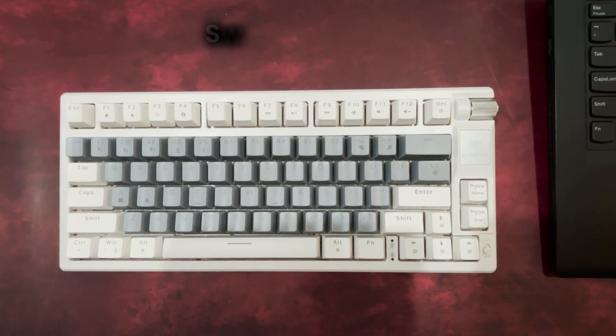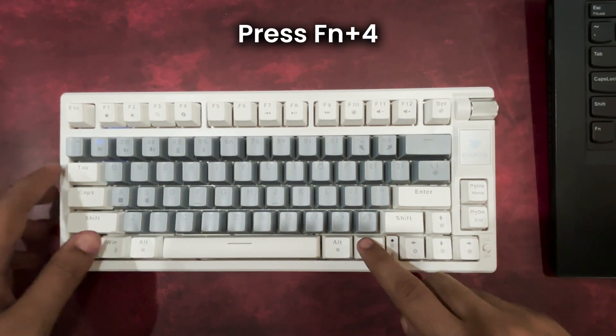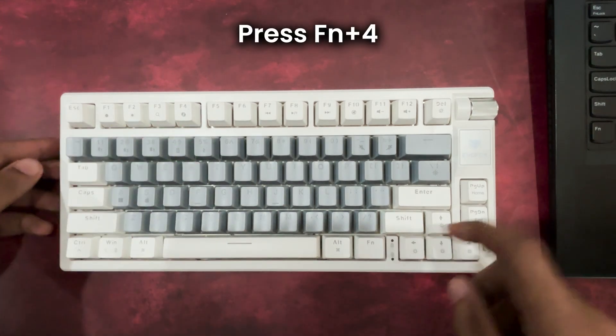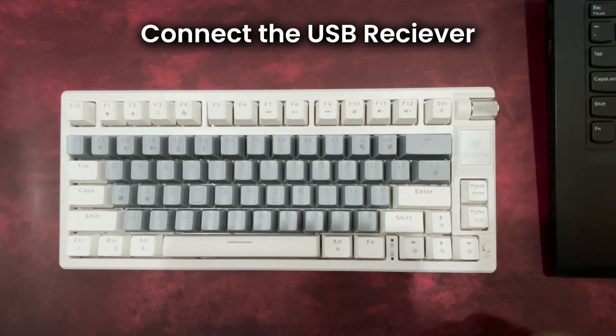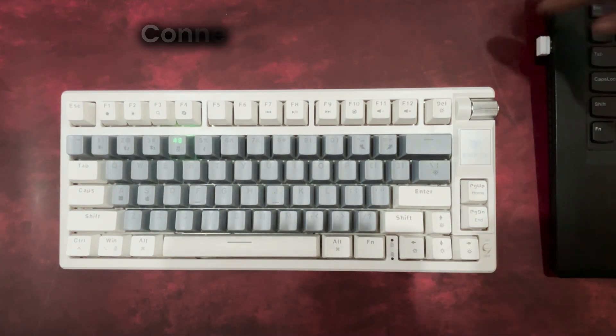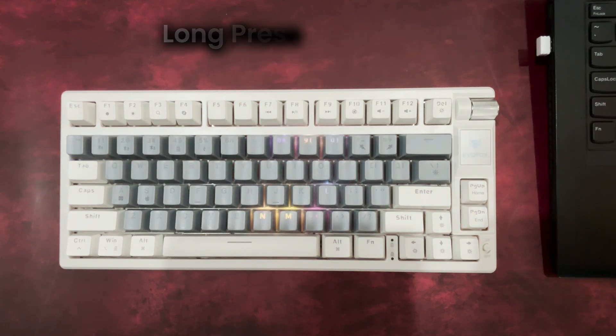For 2.4 GHz USB connectivity, insert the USB receiver into your device. Press FN plus 4 to switch to 2.4 GHz mode. If the USB receiver is not recognized, long press FN plus 4 again to enter pairing mode. Your device will find the keyboard and you can connect seamlessly.